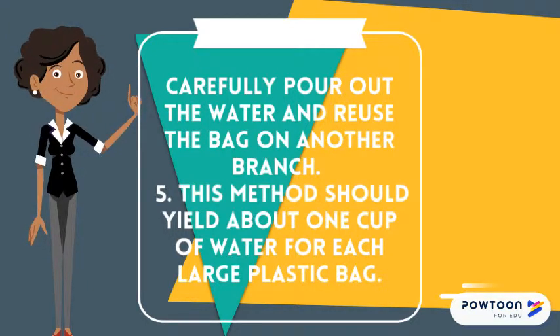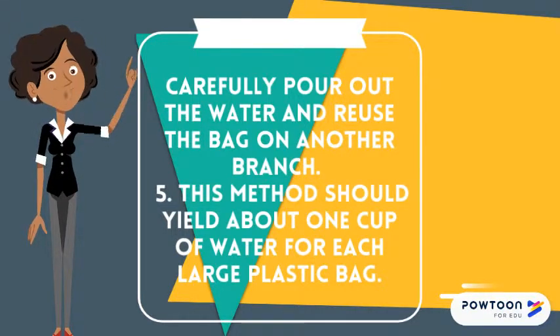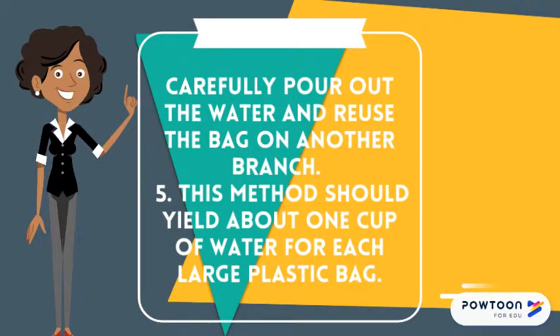This method should yield about one cup of water for each large plastic bag used.